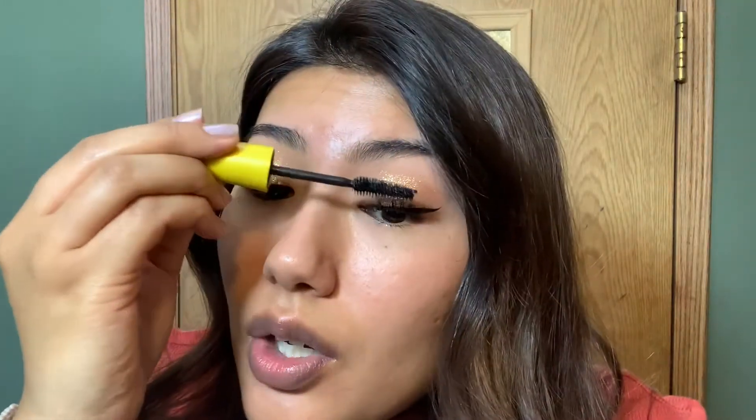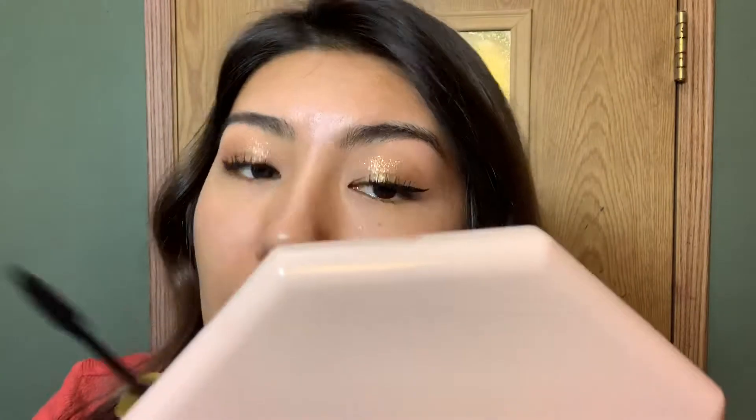Now go ahead and curl your eyelashes. I'm just using a drugstore mascara that is waterproof in the color black. I personally don't like wearing false eyelashes, but if you guys do, go ahead and wear them. Lashes just bring your eyes to life — it's like the best thing ever. Okay, now I'm not going to finish my eyes right now. I'm going to go ahead and do my base makeup, and then I will go back and finish my eyes.